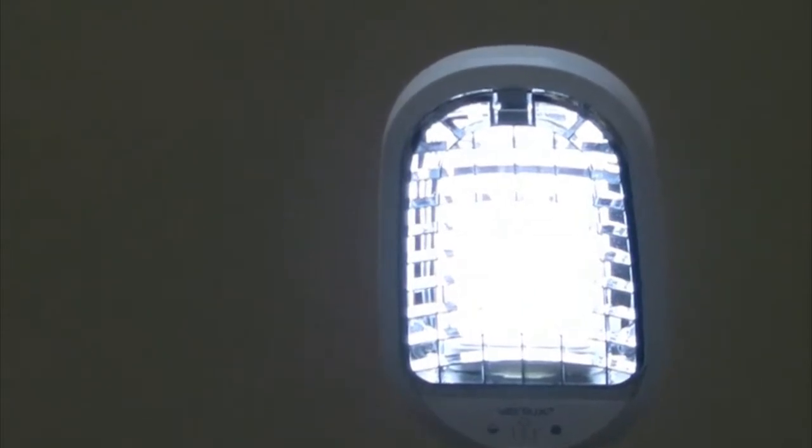First, you'll see a grid diffuser, which along with our flicker elimination technology reduces side glare while it fine-tunes the light and directs it to the desired surface, virtually eliminating eye strain and fatigue.